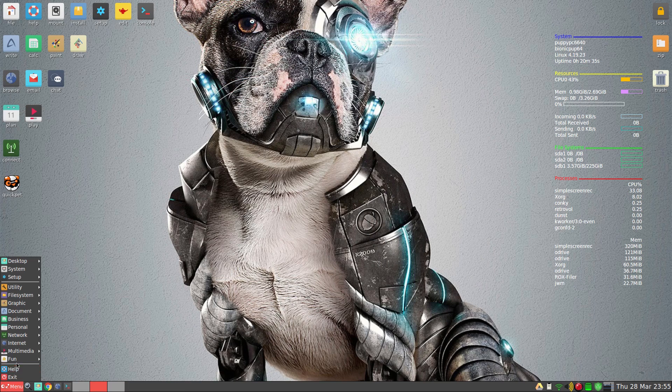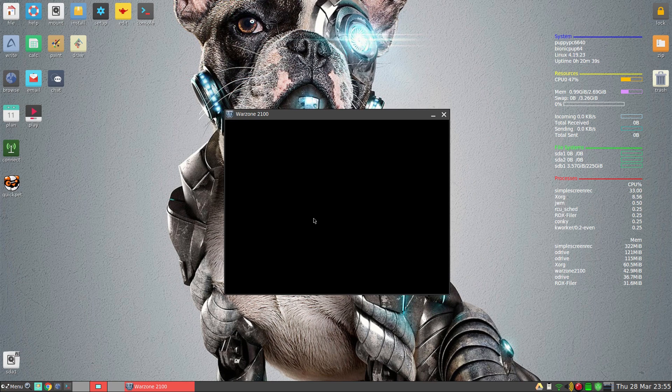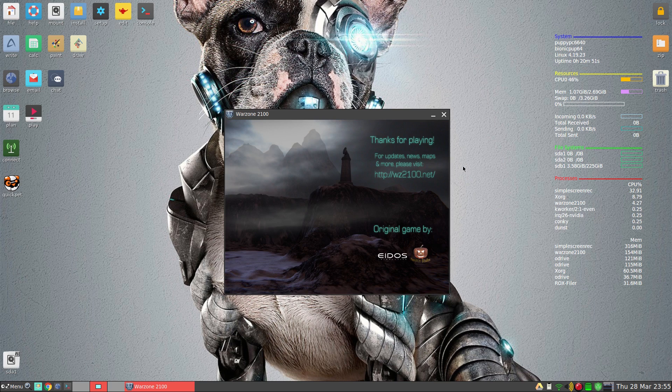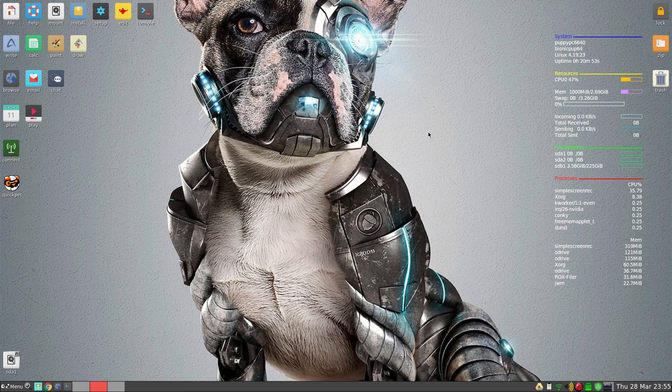Games — if I go to Fun, I installed Warzone 2100 for when I get really bored. It's a really good game, takes hours and hours and days and months to complete — it's fantastic. But you can also get Steam if you want and it will run Steam games.